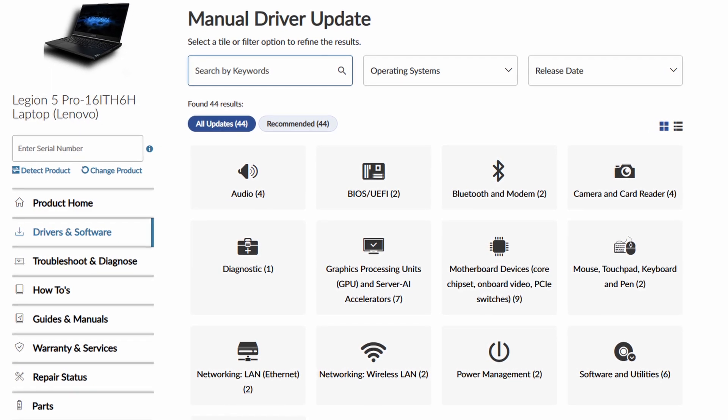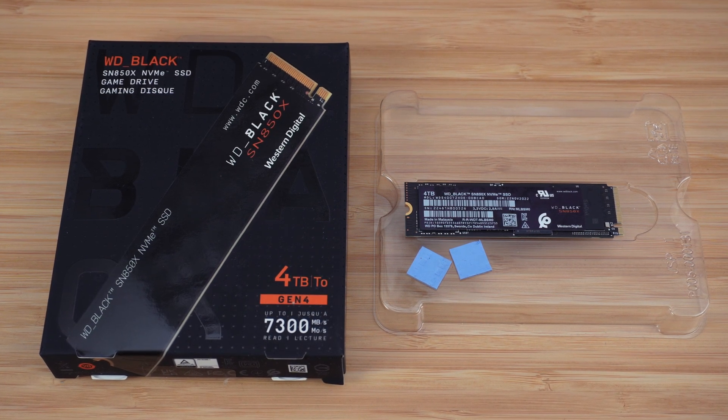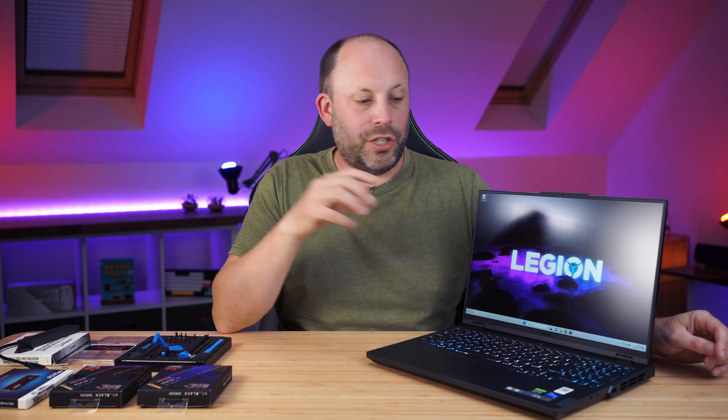To upgrade the SSDs I'm going to clone the drives. You could do a fresh Windows 11 install via USB stick — all drivers are on Lenovo's website — but cloning is much easier. I'm using Western Digital Black 4TB drives, which come with Acronis cloning software. It's free from the Western Digital website and lets you clone directly to the new drives. Shut the machine down, swap the drive, and you're instantly up and running exactly where you left off.